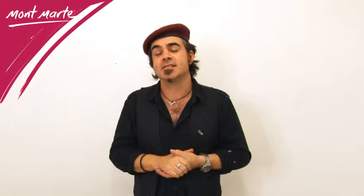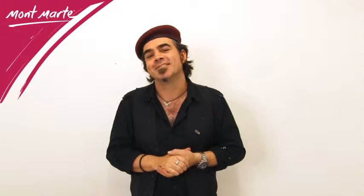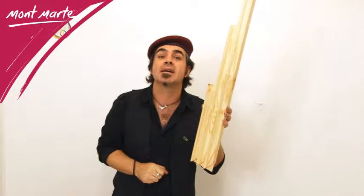Now although Montmartre supply a large range of finished canvas sizes, there are times when a non-standard sized frame is required. For this reason Montmartre supply double fixed stretcher bars in 13 sizes.